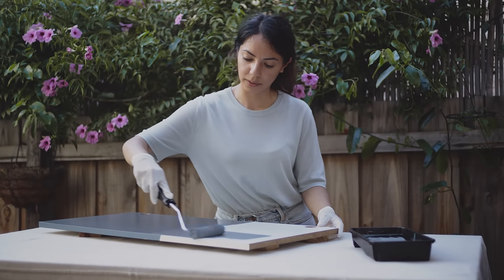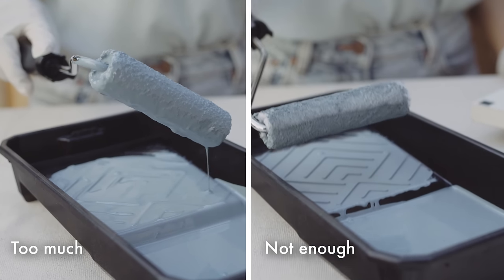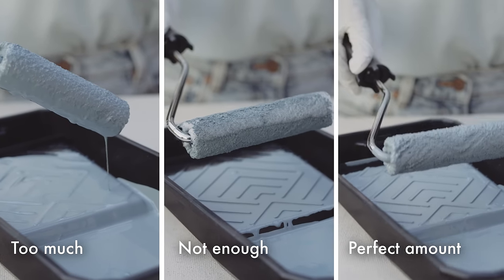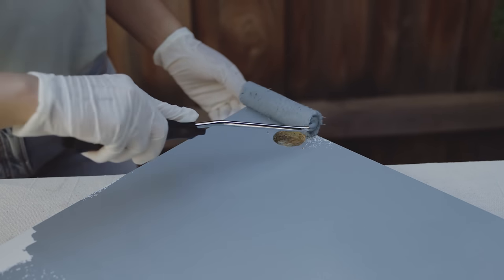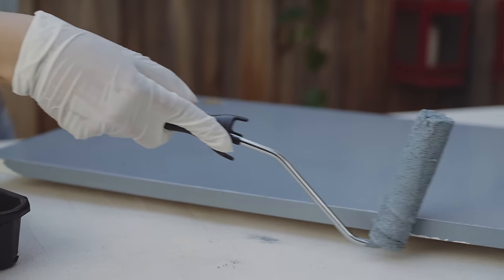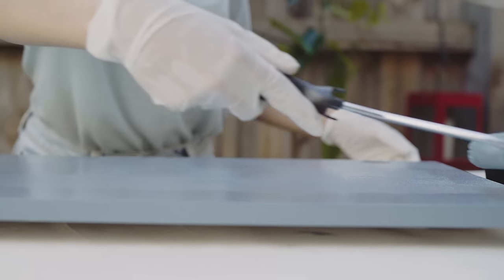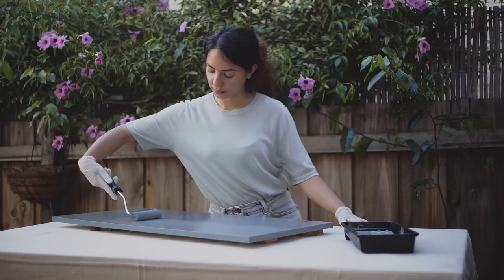Finding the right amount of paint on your roller is the trick — too much, not enough, perfect. The Goldilocks of roller paint. Once you've painted the surface, lay off with an unloaded roller. This gives you a smooth and consistent finish.